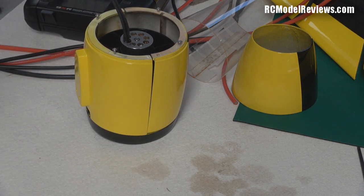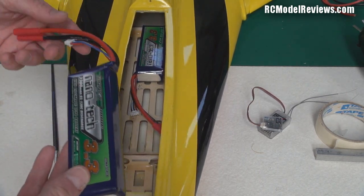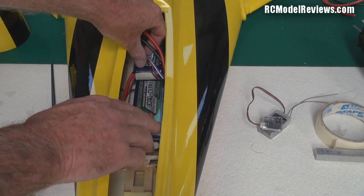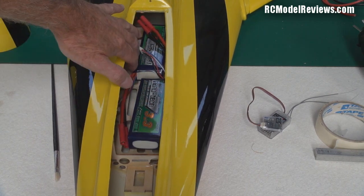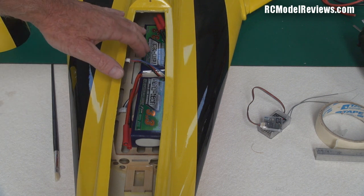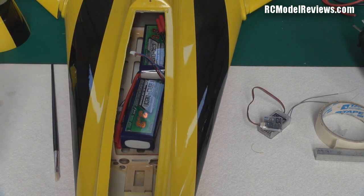The batteries for this model will be the Turnigy Nanotech 3.3, rated at 65 to 130C, so they should provide more than enough current. Instead of getting a single six-cell pack I've got two three-cell packs. Six-cell packs get expensive at high C ratings, and if one cell fails in a six-cell pack the whole pack becomes useless. Two three-cell packs give more convenience for laying out CG, and if a cell goes in one pack I still have the other. All I need is a series lead to connect them and I'll get the full six-cell voltage.